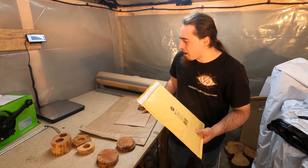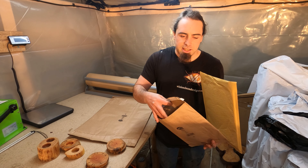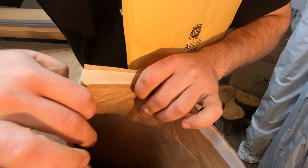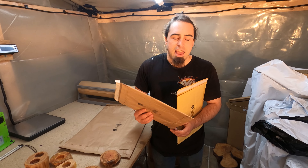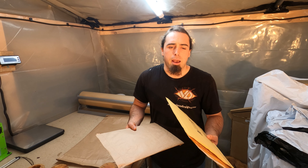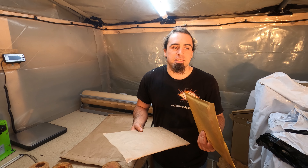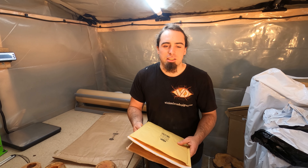I have got the paper ones here as well - it's the exact same but instead of bubble wrap inside it's all paper padding. That does mean, however, that these are heavier than the bubble-lined ones - probably only by a few grams. But when you're charged for weight as well, it can just be a little bit more, though in the grand scheme of things it's fine.